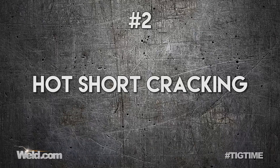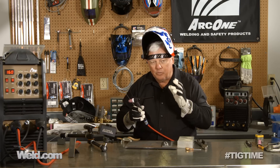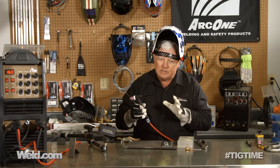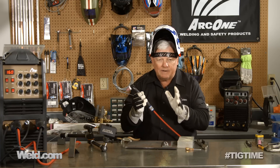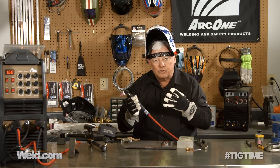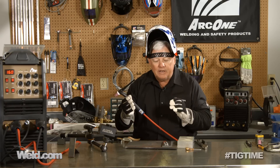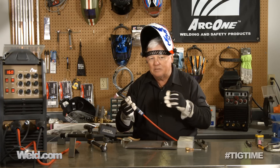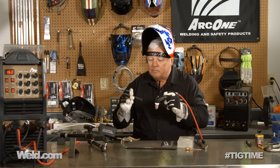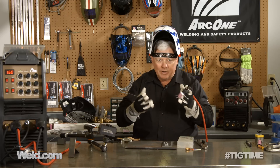The next mistake made by most people has to do with hot short cracking. Hot short cracking in aluminum — you can weld steel and stainless steel and other materials and fuse it, but aluminum welding is sensitive. All hot short cracking is: you've got aluminum that transfers heat so fast that you have a liquid puddle, and as soon as it cools off and transforms back into a solid, it'll try to crack right down the center of your weld. Hot short cracking can be prevented just by adding filler material. When you start your puddle, make sure you dab just a little bit of filler before you have any travel speed whatsoever.